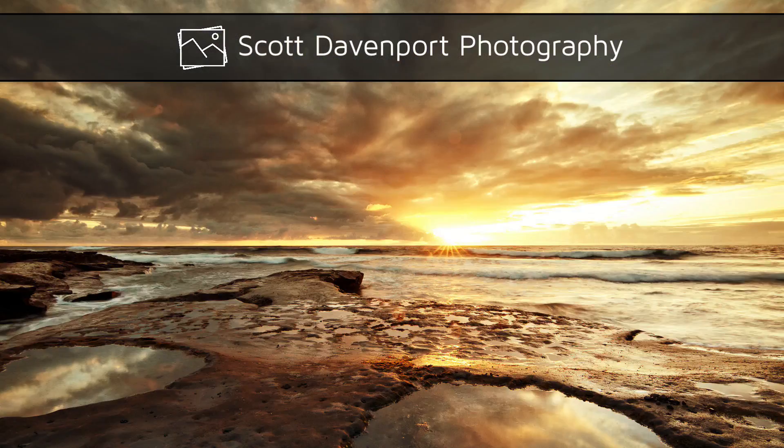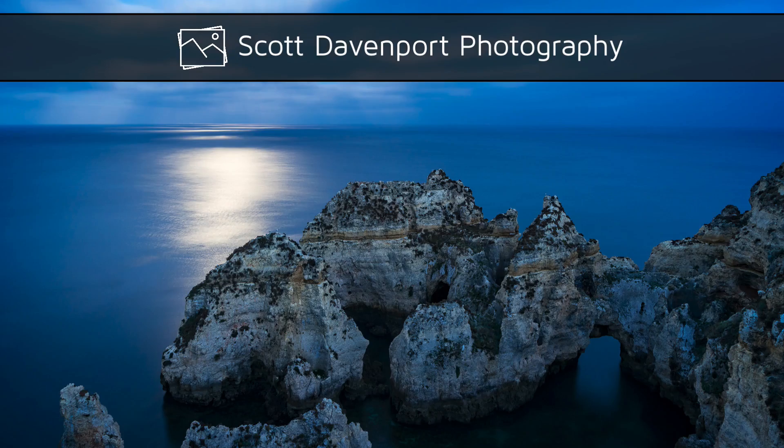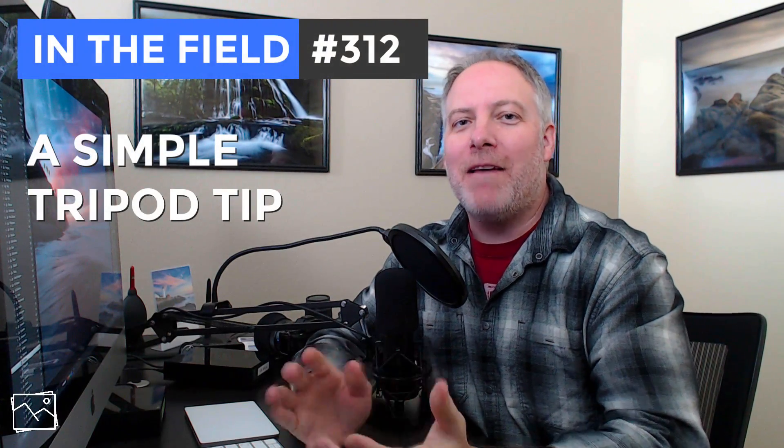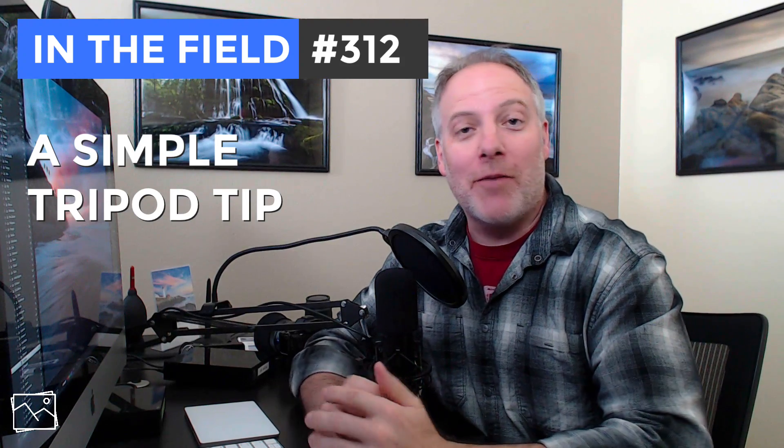This week in the field: a surprise sunrise and a tripod tip for you. Hey everyone, I'm Scott Davenport and welcome to In the Field. Thanks for joining me today. If this is your first time checking out my channel, thanks for giving me a shot — I hope you like what you see and subscribe.